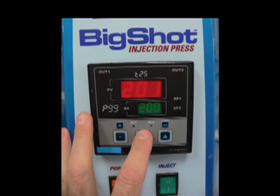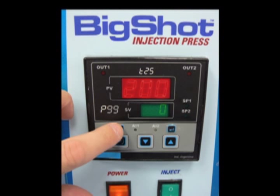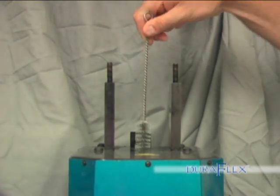To clear the program on the Big Shot, press the arrow left button. The program can then be restarted by pressing the star button. Let the flask cool completely before opening. Cleaning the Big Shot: Using the materials supplied, clean the Big Shot every few injections.